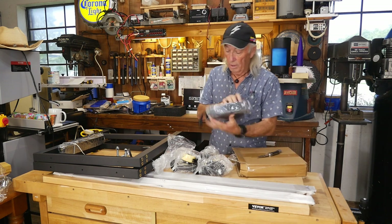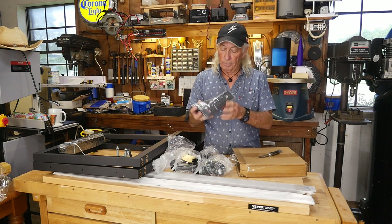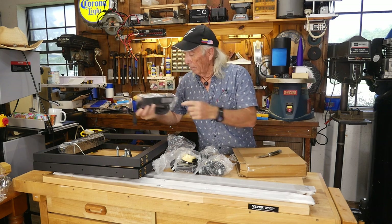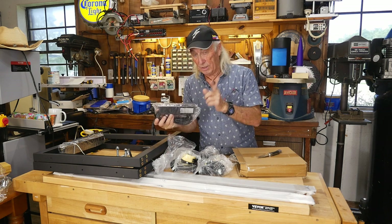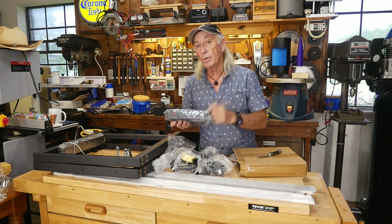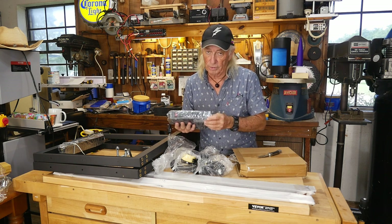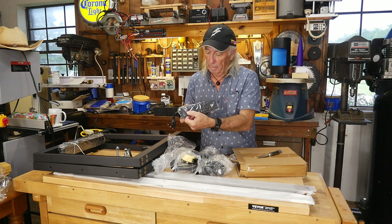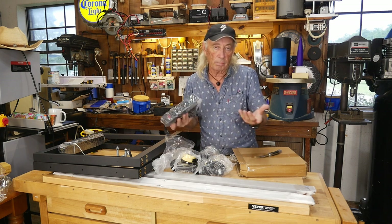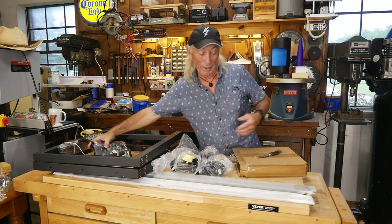We have a power strip which will go on one end of the bench with a really nice long power cord, up to 15 amp. You've got four outputs plus two USB jacks — the original USB type, not the other funny one. And a little power switch with an on and off with a light so you can see when you've got power on the bench. That is a nice feature.